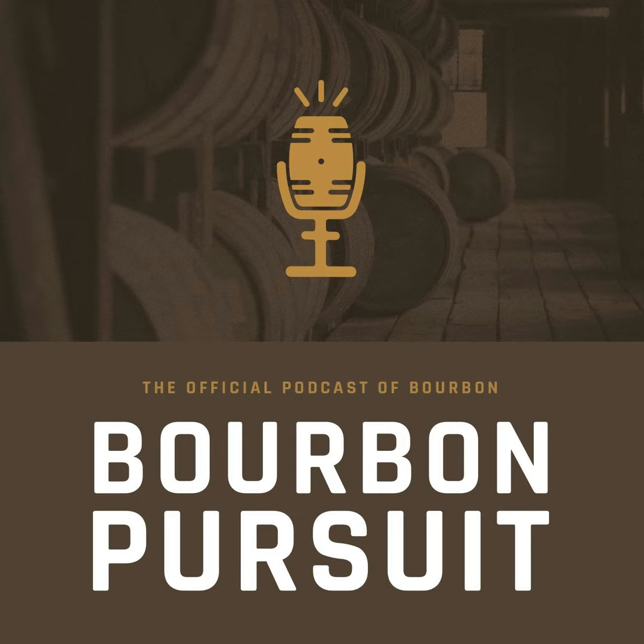Again, it's 92 proof, there is no age statement, but it has an $85 SRP. I think Southern Distilling is the contract facility in North Carolina — so maybe that's where it comes from. There are a lot of good up-and-coming distilleries in North Carolina.